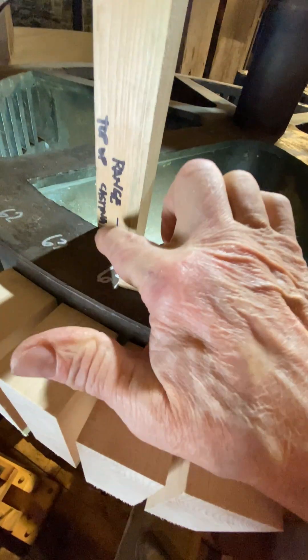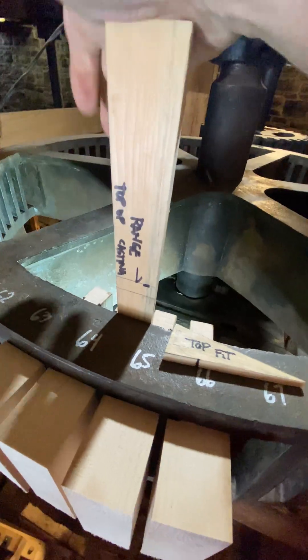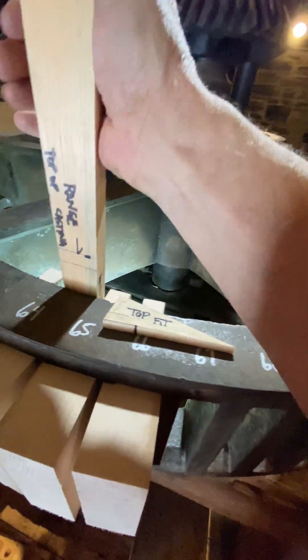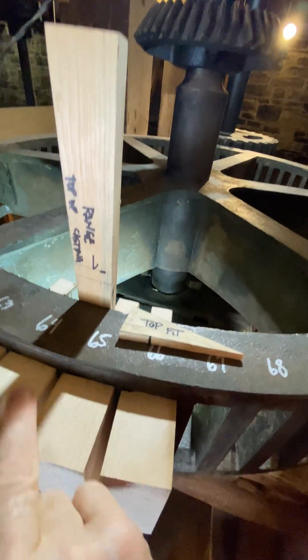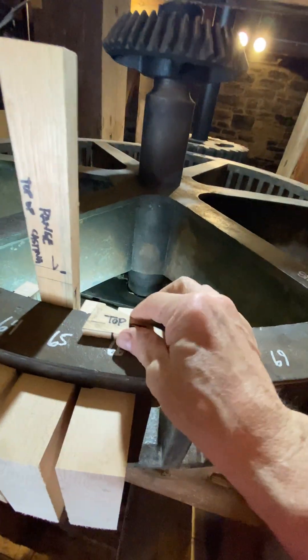You can see that I've marked the top of the casting on that location. If I stick here, that's tight — and you can see the range, there's a little bit of play. So these have to be hand-plane fitted, and they have to be marked so that they fit in the right location.